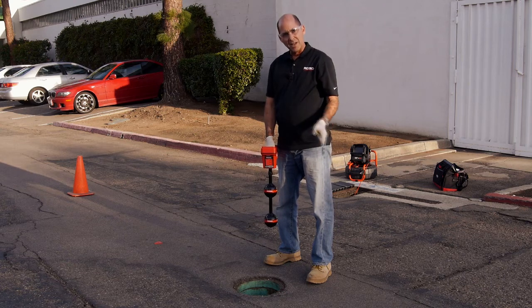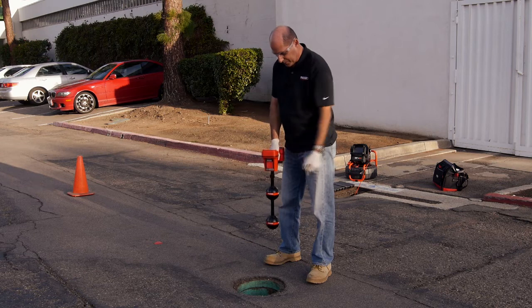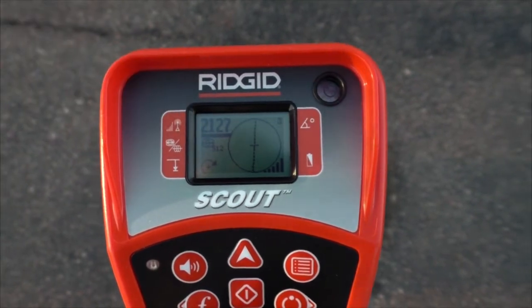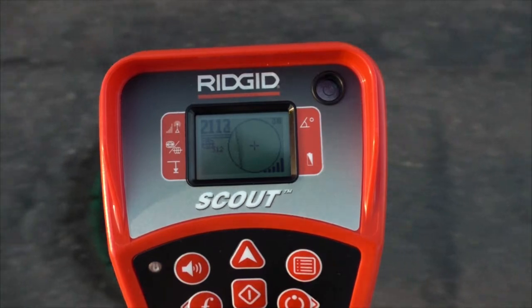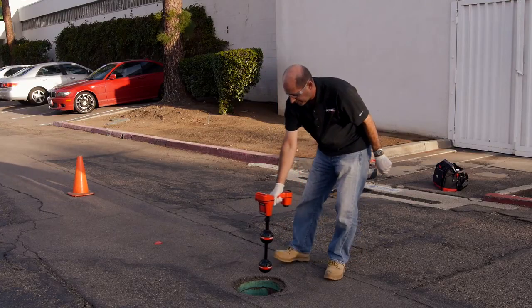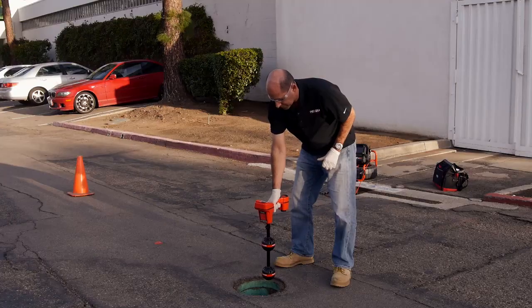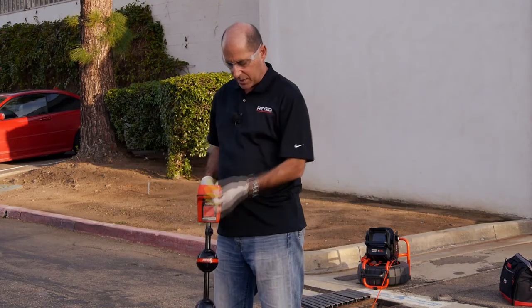We've localized the Sonde and we've pinpointed it by mapping out the poles and the equator. Next, we'll verify by confirming that the signal is strongest at this location — we'll do that by making sure that the signal drops if we move the receiver in any direction, which it does. We can be confident we've found the Sonde's location.